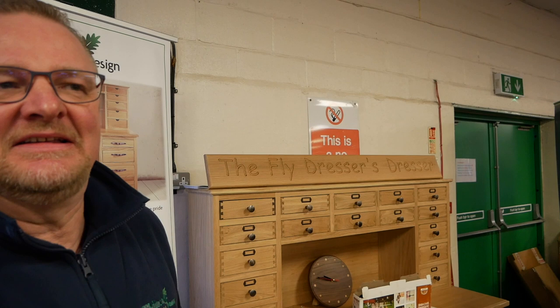I'm Craig from Hildings Wood Design. This is the Fly Dressers Dresser. All my work is made to measure and made to order. It's specifically designed for fly tyers and fly fishermen — it's basically a storage unit for all fly tying materials, but it also enables you to be organised and actually tie, so it's a functional desk as well. This is a premium oak one — this is the top of the range.